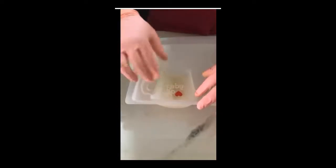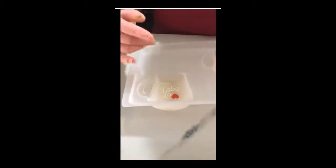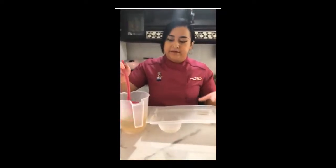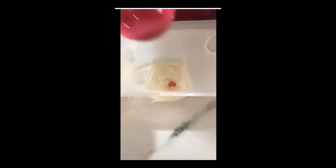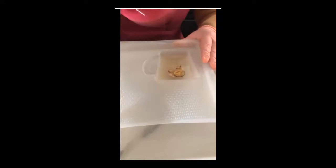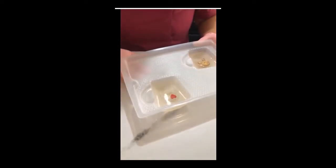Esta otra imagen la vamos a colocar boca abajo también, procurando que toda la orilla esté bien adherida. Nuestras manos deben de estar secas; recuerden que es una hoja de grenetina, por lo que si tenemos humedad en las manos se va a empezar a derretir. La siguiente capa de gelatina transparente debe estar a temperatura ambiente, no debe estar caliente porque si no va a dañar nuestra imagen. Le vamos a colocar una capa ligera y la vamos a llevar a refrigerar hasta que esté semicuajada.